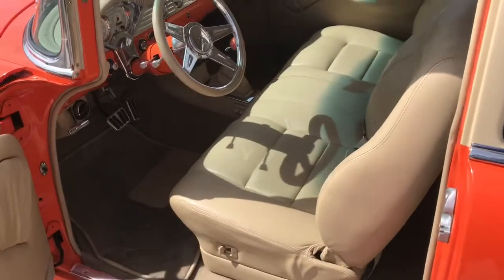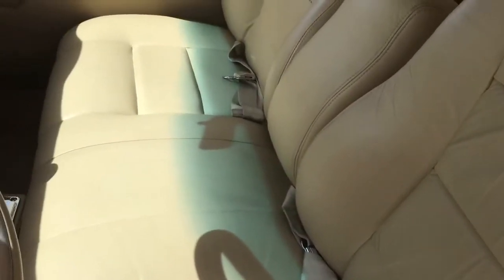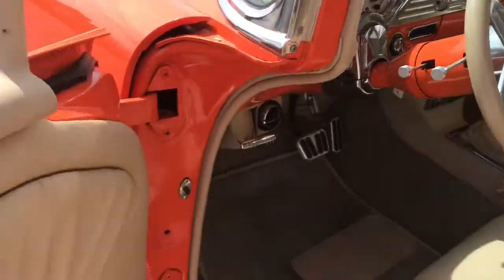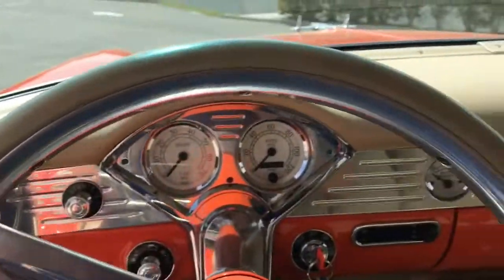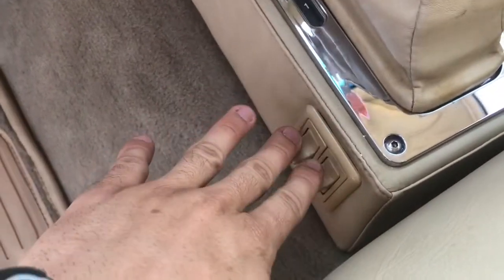As we open the door, just look at how beautiful this thing is. The seats are in great condition, as are the back seats. The headliner — I mean, the attention to detail on this '55 Chevy is just absolutely perfect.